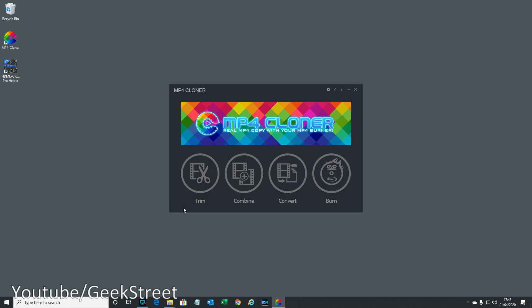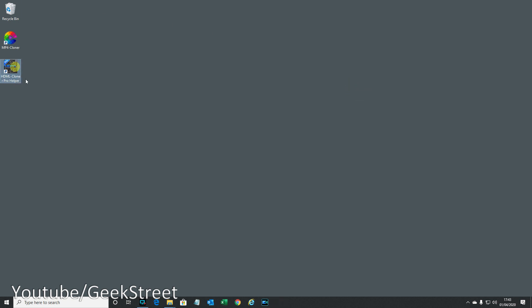Next let me show the software that comes with the device, obtained from their website. You need to register the device using the serial number found underneath it, then you get download details. There are two products: MP4 Cloner, which when started up has a trim option for recordings, combine multiple recordings together, convert them, and burn them to DVD. Straightforward, simple software.